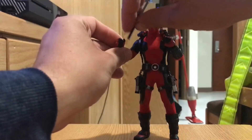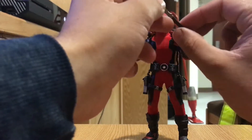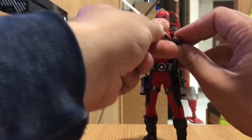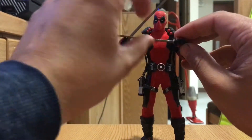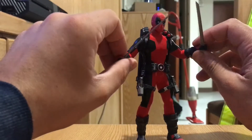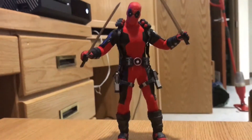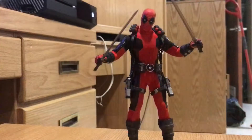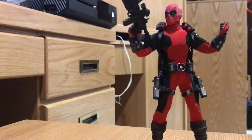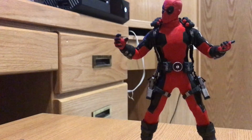To put his katanas in his hands, just slide them in like that, then slide the other one in. Not only does he come with katana-wielding hands, he also has a set of fists, gun-wielding and grenade hands, a hang loose hand, and a semi-relaxed hand.